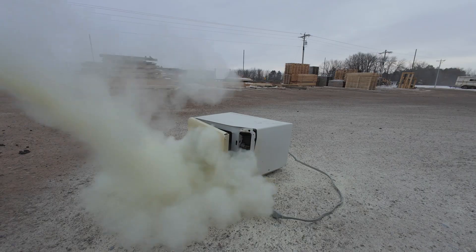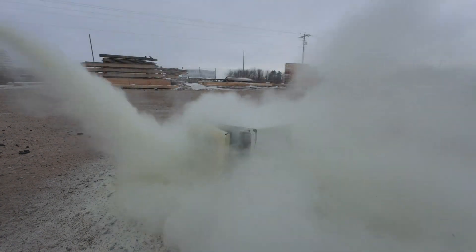Don't try this at home, folks. Definitely don't use your wife's microwave for this. Always make sure to run a metal detector through the wood before you put it in the microwave. Just don't even try this at home, folks.